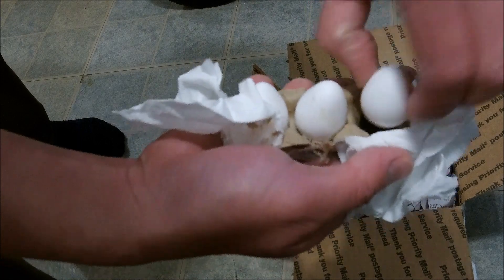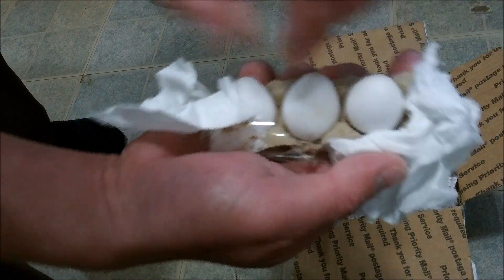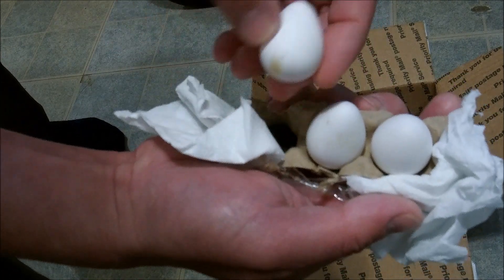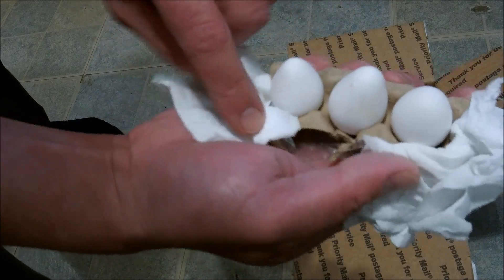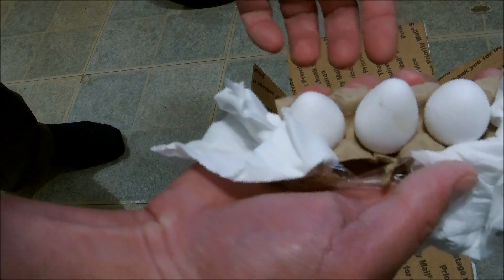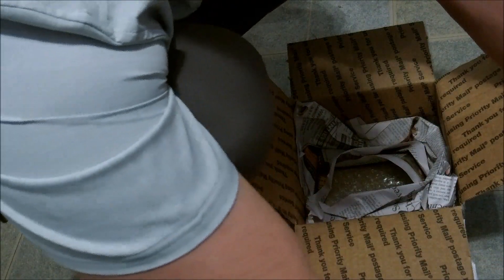Wow, that is pretty good. They look really good — huge difference from before. You can watch the first video if you want to see what it looks like when people don't handle the eggs correctly. Wow, this looks great. Let's put those to the side now.